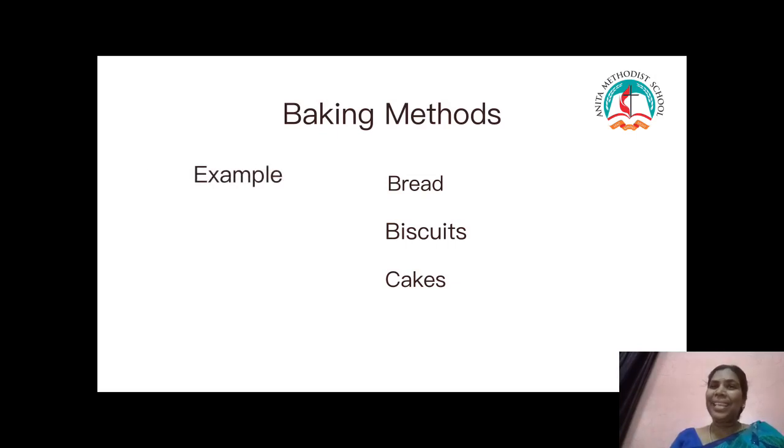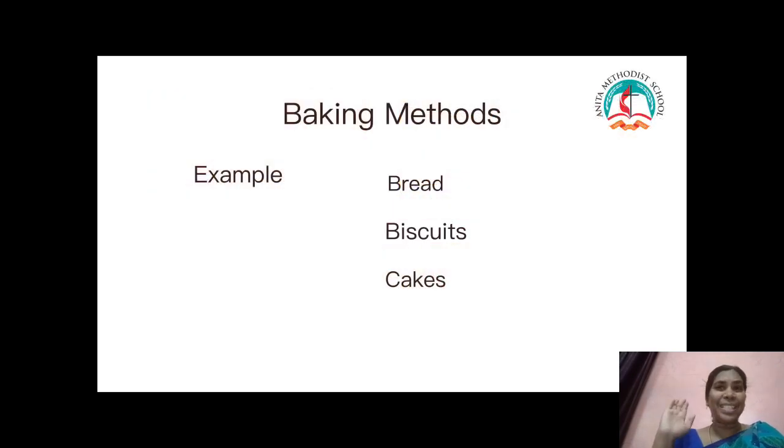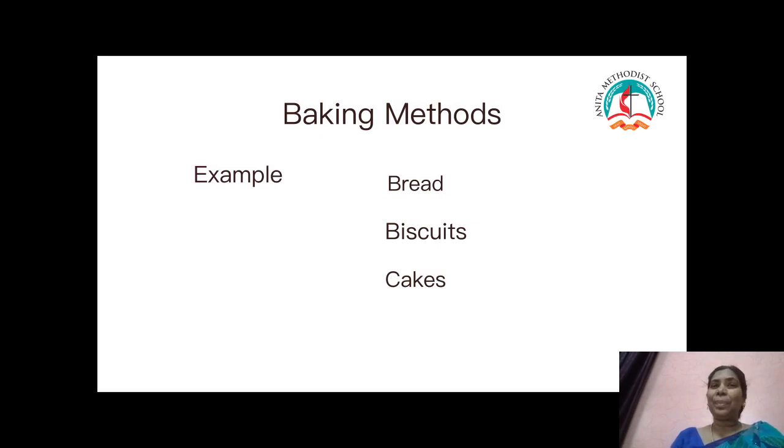We learnt about baking methods of cooking. Can we recall what we studied? Baking methods of cooking — for example, bread, biscuits, and cake.